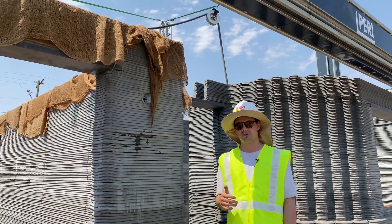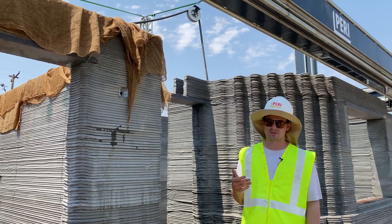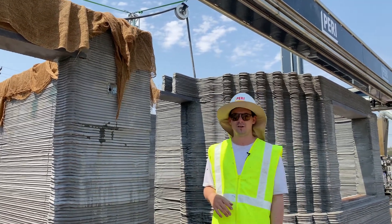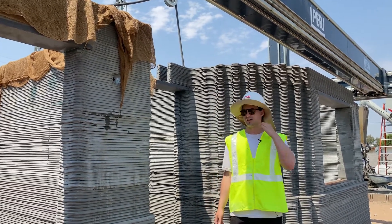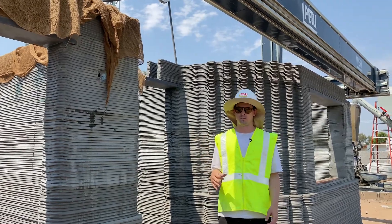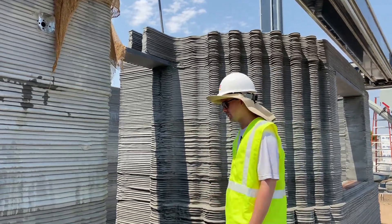It gets ridiculously hot, up to 60 degrees Celsius — it will literally burn your hand. So we found burlap is much nicer. You get some evaporative cooling effect, and it keeps the material wetter for longer and helps it cure slowly over time.